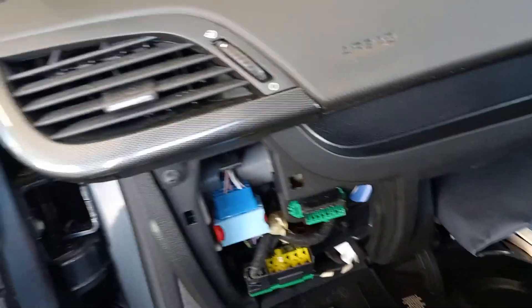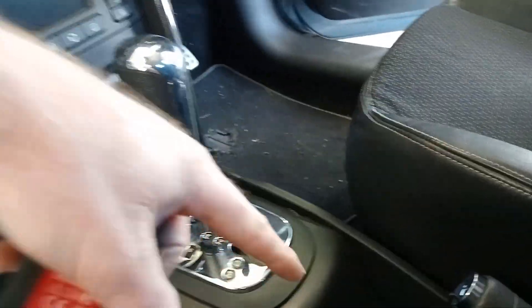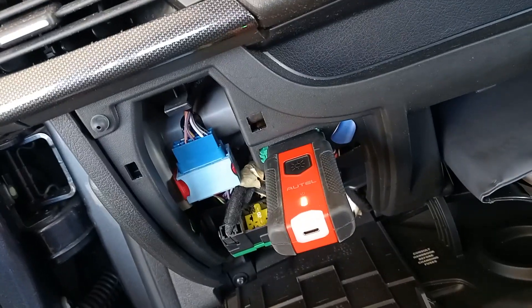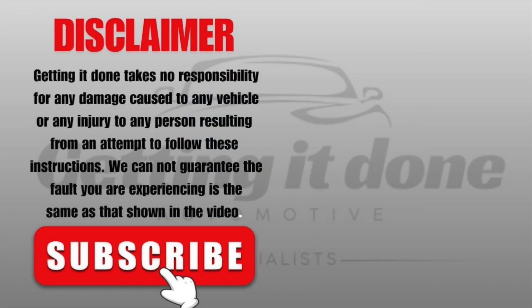For your Peugeot 207 — a bit of a different one. We're used to looking around the steering column, or even center consoles on some of this Euro stuff, but yeah, it's in the glove box. That one's a bit different, so that is the location of the data link connector for the Peugeot 207.